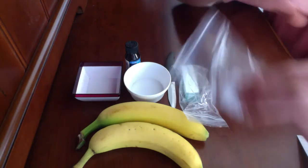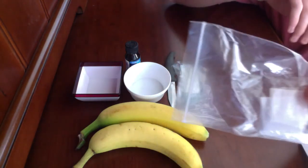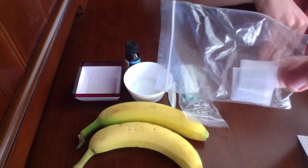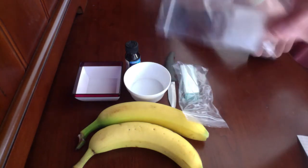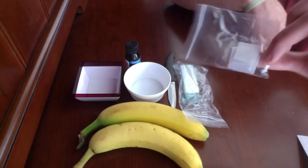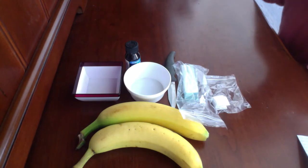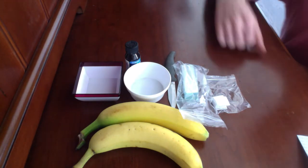And you'll need cover slips. These cover slips are small square pieces of glass that go over your specimen, and they help you to view it better under the microscope. Lastly, but definitely not least, you do need a microscope, which you cannot see but is right here beside me. So, let's begin.